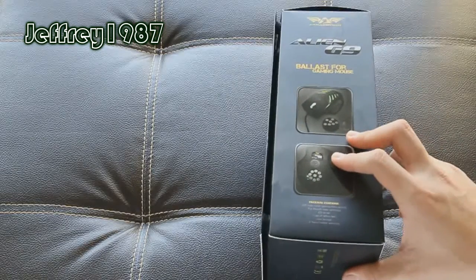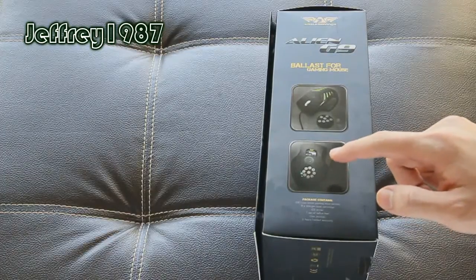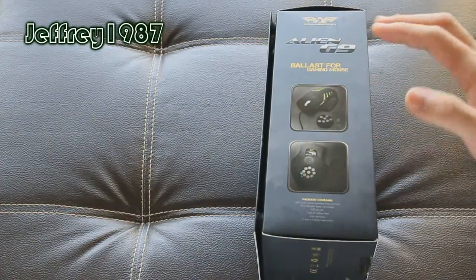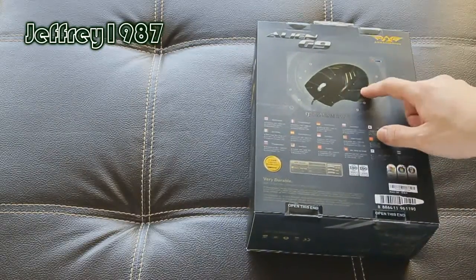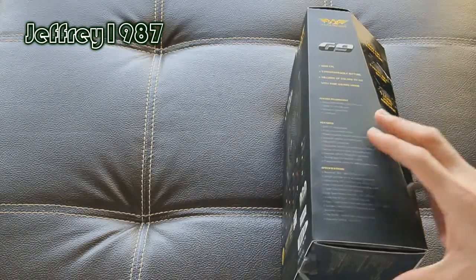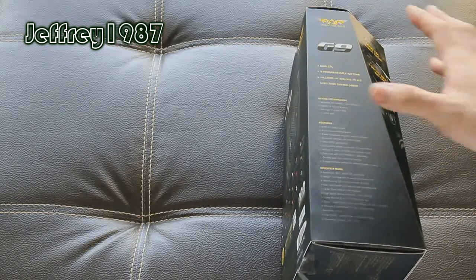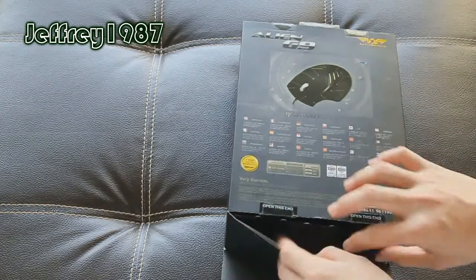This is the side of the packaging. As you can see, here are the weight cartridges which I'll show you at the end of this video. And this is the back of the packaging showing the layout of the buttons. Here is another side of the packaging. So without further ado, let me proceed with the unboxing.